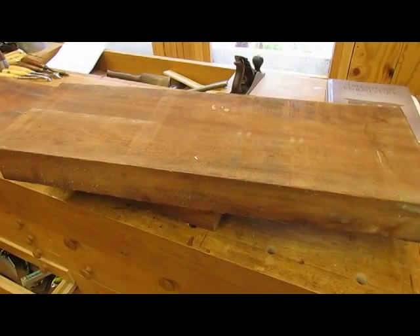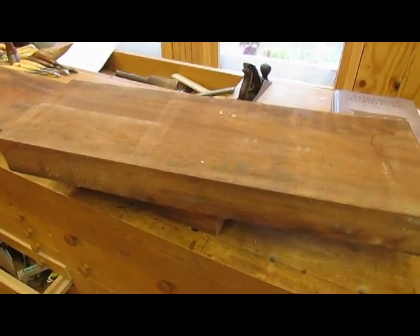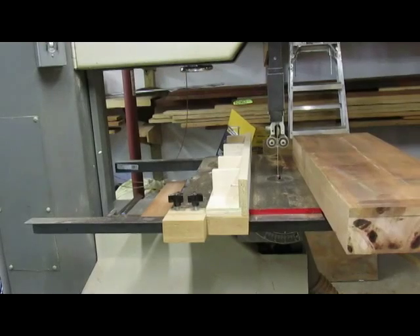I've allowed an extra two inches for the knee blocks. Cutting the three-inch leg blanks.